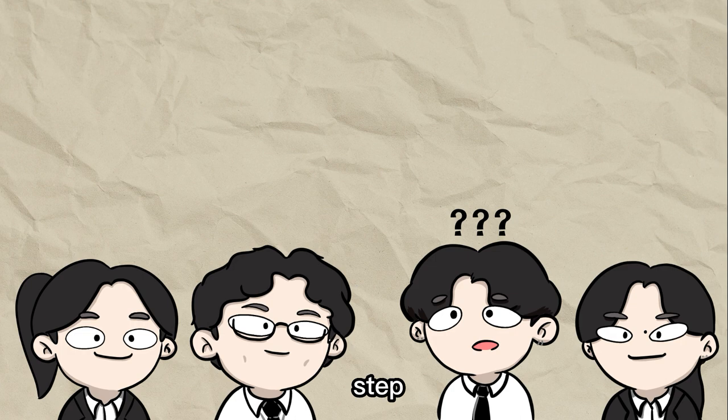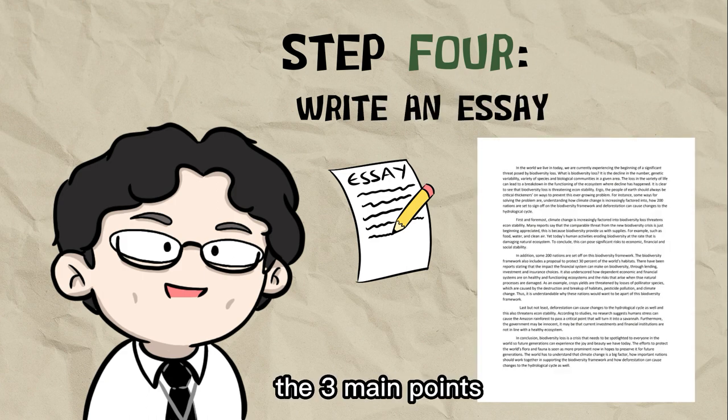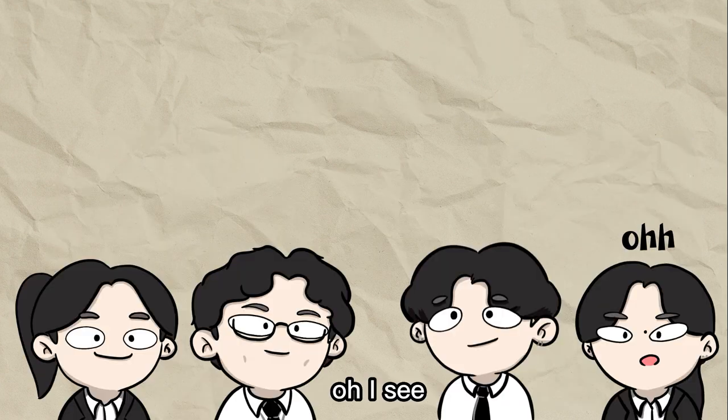What about the last step? Ah yes! The last step is where our knowledge will be tested. We will have to write an essay. The essay needs to be done using the three main points that we get from the article. Is there anything that can be shown from this project? These are some of the products from the Refine project.